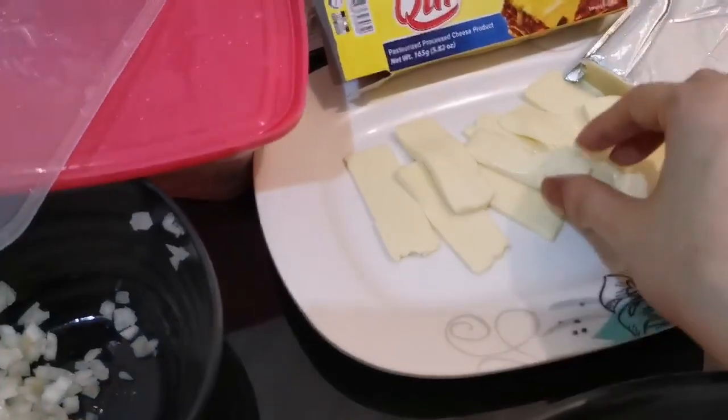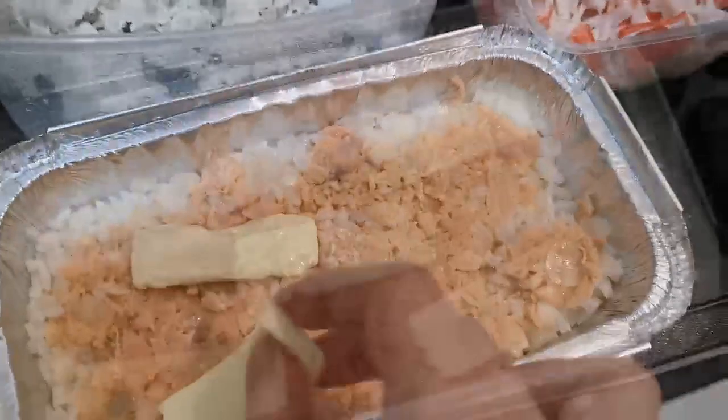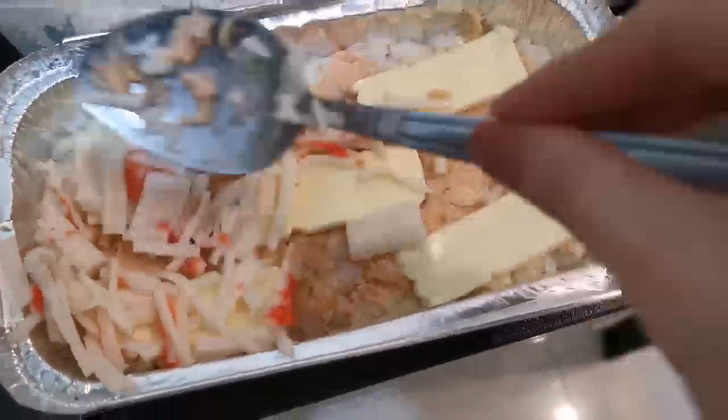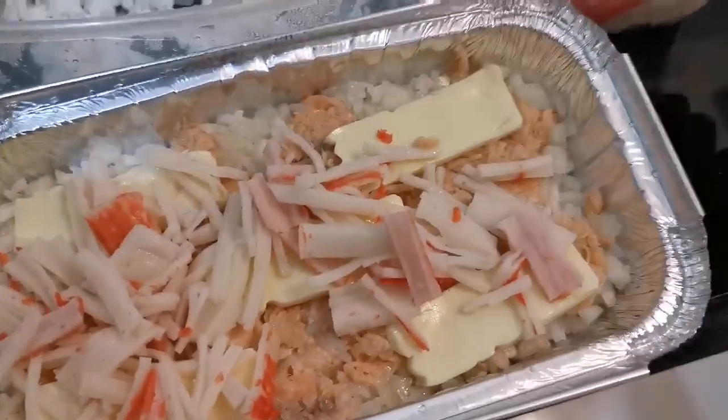Let's put some cheese under the crab sticks. So we brought down the crab sticks, and then let's put some eggs in the crab sticks.